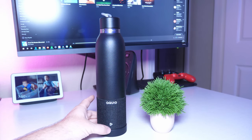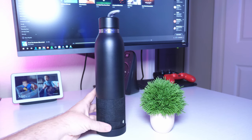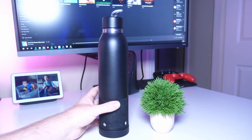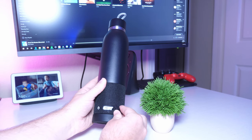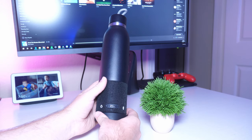Using the speaker is really easy — pause and play controls are right here. There's a power button and a Bluetooth button; long press it and it'll go into pairing mode. It also has a port here which allows you to charge it and reset it. It comes with a micro USB cable but does not come with a charging brick, so you'll need to supply your own.